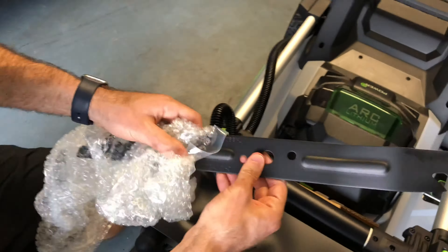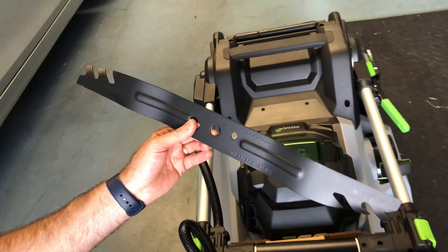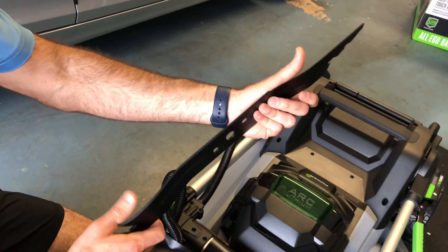You also get this optional blade that comes with the mower in the box. This is an optional blade for different kinds of cutting — I believe this is for high lift mulching, but we'll find out.